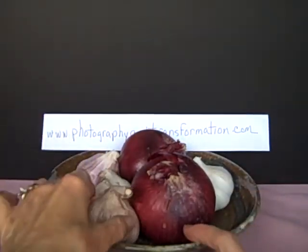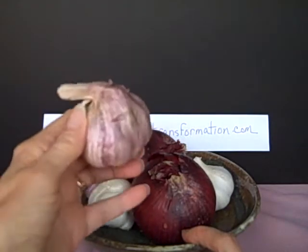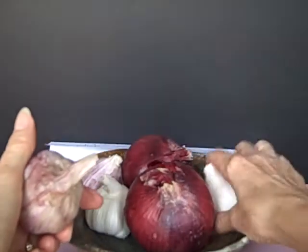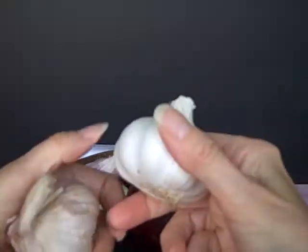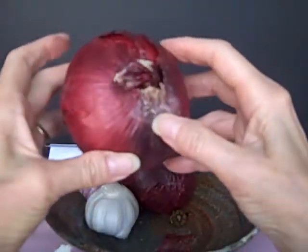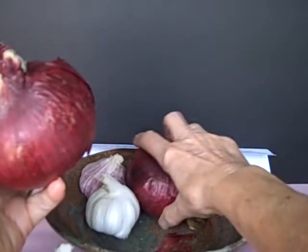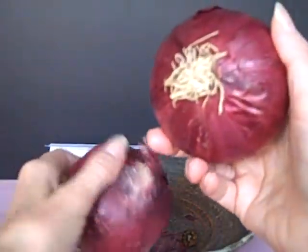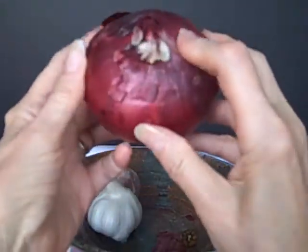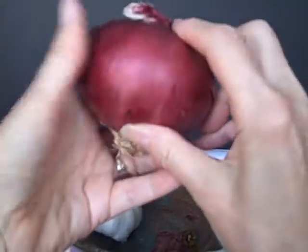What you see here, and I'll be starting to share, is more garlic — red garlic, white garlic, more red onions. They just fascinate me. They last so long. These onions I actually bought about two months ago and they still look fresh.